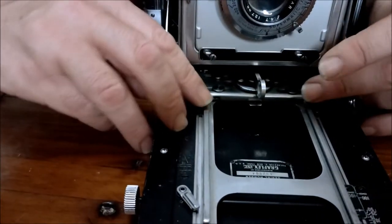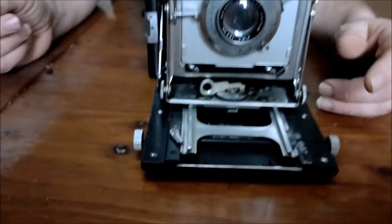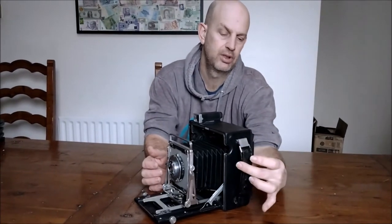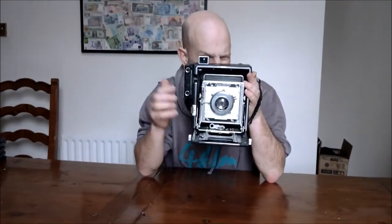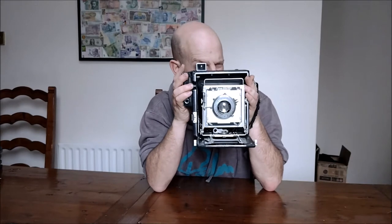For the sake of lighting I'm just going to bring it a bit forward to make it a little bit easier to see, and then just lock it off again with the switch. You have a useful hand grip on the side here, with a little adjustable strap. With this you can look through the camera through this viewfinder here and see roughly what you're going to get.